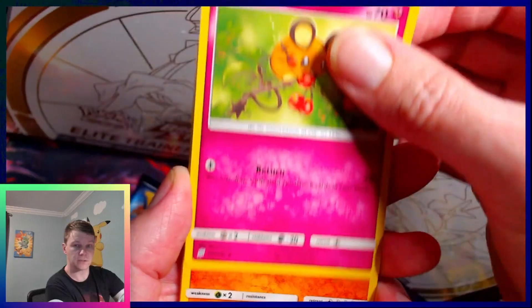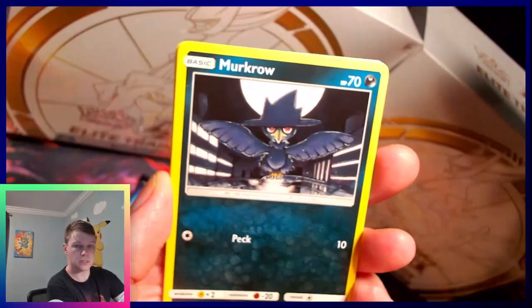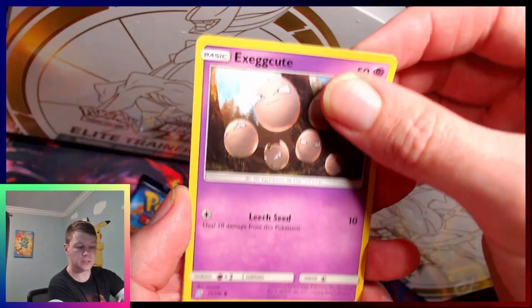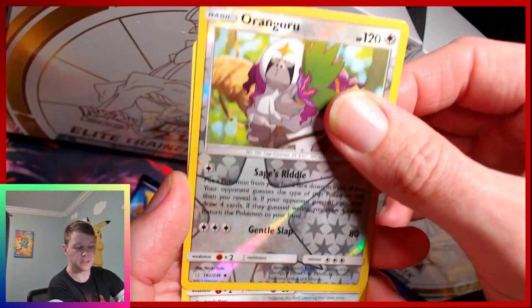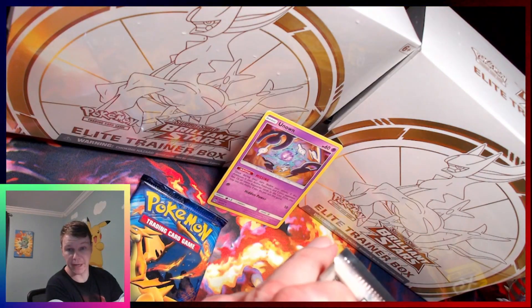Let's see if I can work with this camera a little bit better. Snover. Murkrow. Exeggcute. Kangaskhan reverse. Escavalier. Okay, so far just exciting packs.